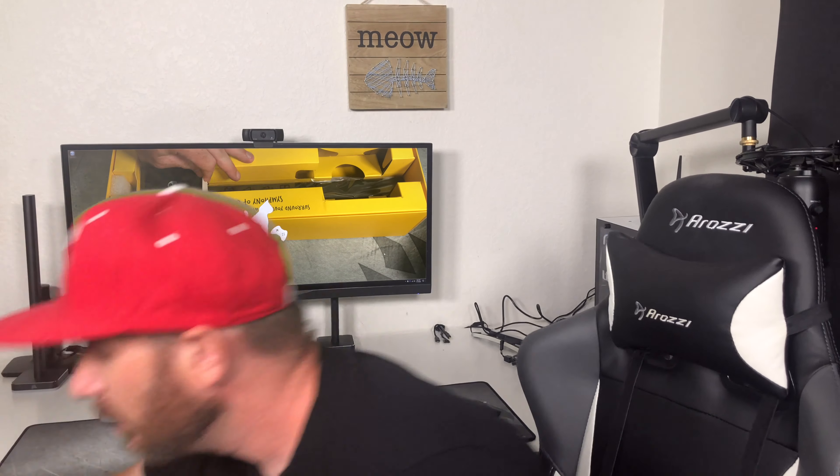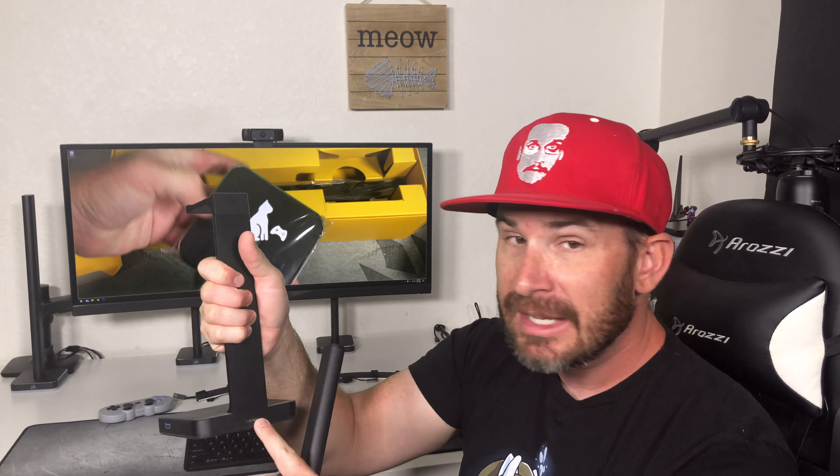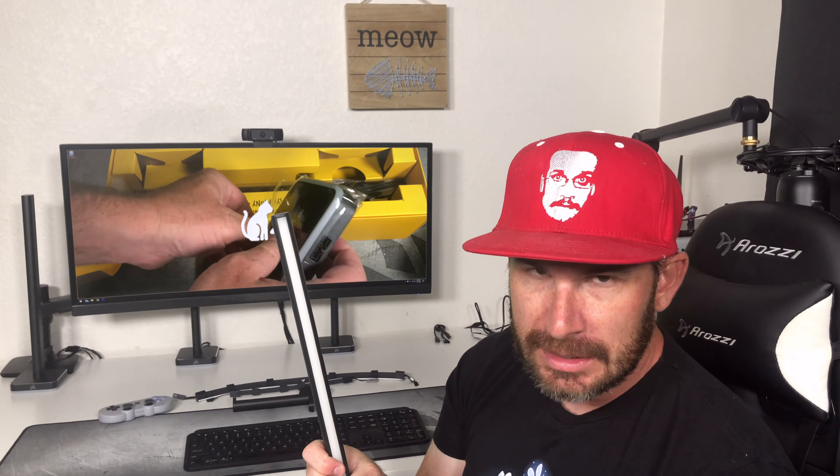The towers have three inputs: a power connection, a data connection, and a micro USB port. The first thing I noticed when I opened this up is that it's 2020, this is a brand new product, and it's not using USB-C. Corsair has a terrible history of selecting the worst USB components when designing equipment — my biggest complaint with the headphone stand is it's powered with USB-B and eventually just stops working because of that port. So I'm a little discouraged by the micro USB here, but let's see how well it works.